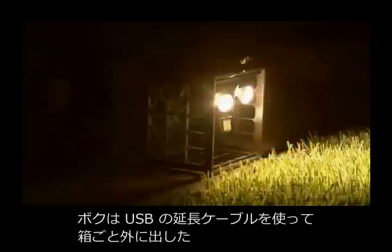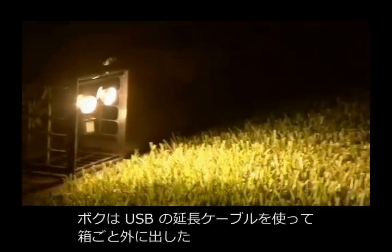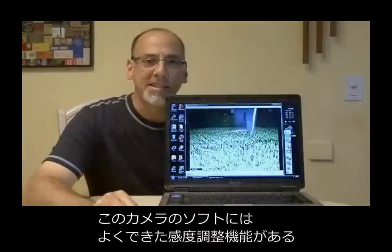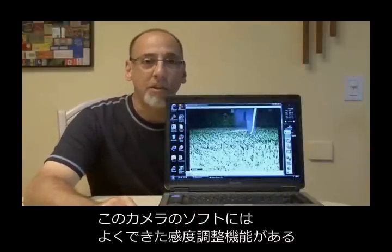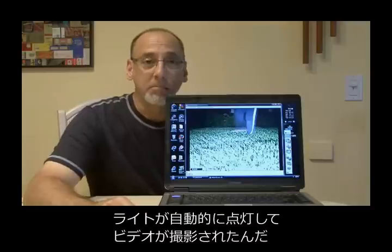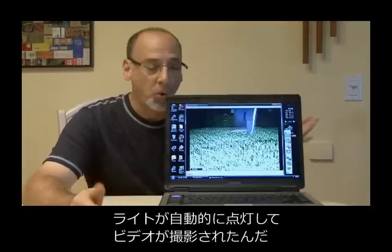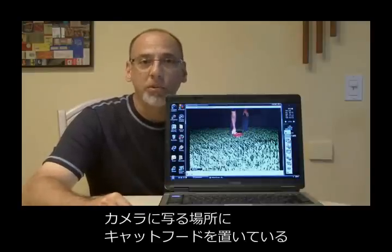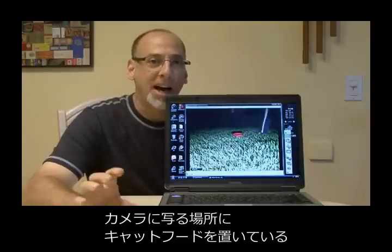What I'll do is take the webcam and mount it either on a window facing the area you're going to capture animal activity, or in my case I went ahead and ran a couple of USB jumper cables out to the box itself. After adjusting the sensitivity to the motion detection software, it worked great and actually picked up our little puppy walking around in the backyard. The motion detection lights came on and the webcam recorded. You can also see me here placing the bait — some cat food — right in the camera's eye view.